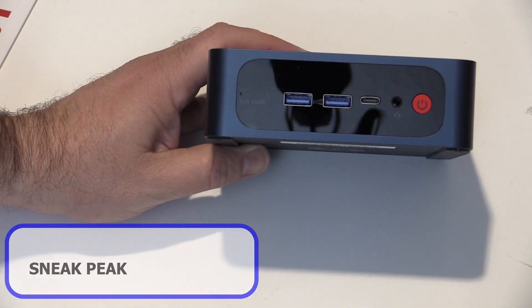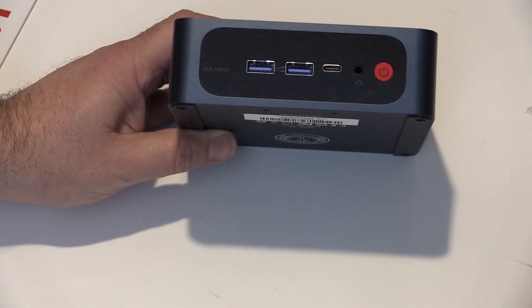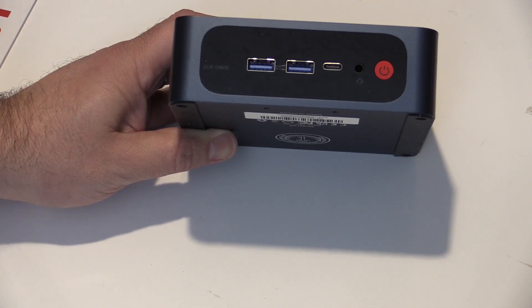The next mini PC I have to review looks similar to the B-Link U59, but it is in a different class and the acquisition was different as well.